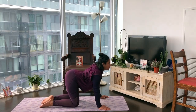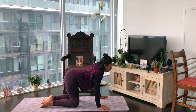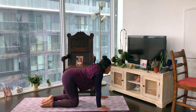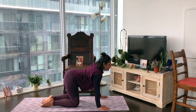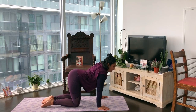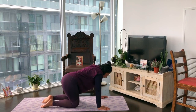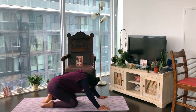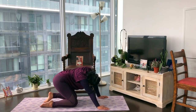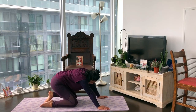Just do this a few times at your own pace, warming up the spine. Using our inhale to open up the chest, exhale to hollow it. Feel free to take any movements that feel good — I like to sway my hips from side to side, draw circular motions. Just continue to do this for a few more breaths.